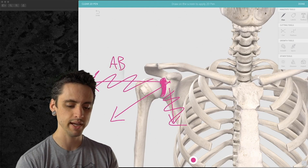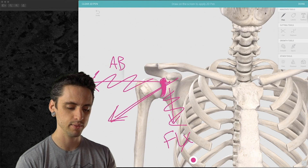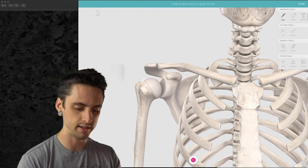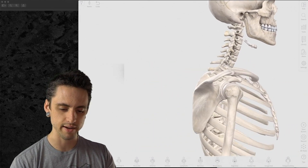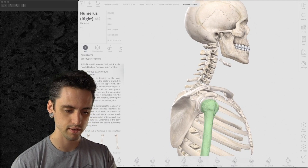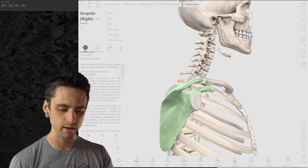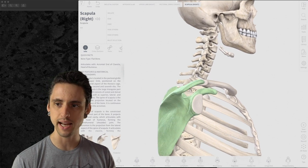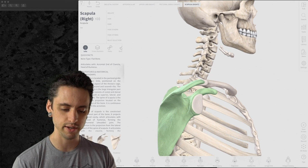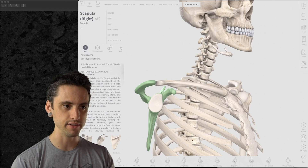The glenoid fossa is not facing completely sideways — that would be abduction — and it's not facing completely forward — that would be flexion. It's facing diagonally, which is scaption. Looking at it from the side, that little glenoid fossa is not facing straight sideways and not facing straight forward. If I turn this person at about 45 degrees diagonal, now we see the glenoid fossa is facing us directly.